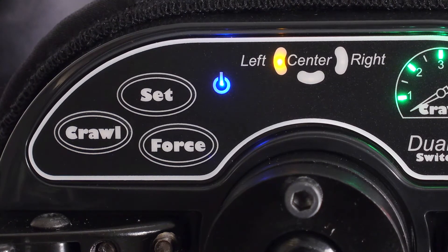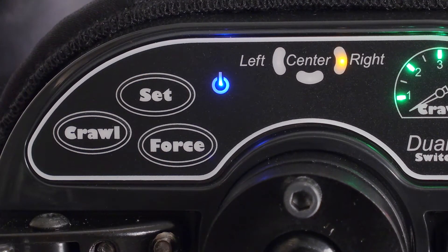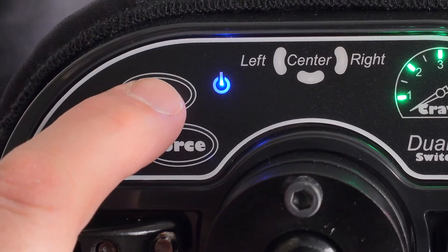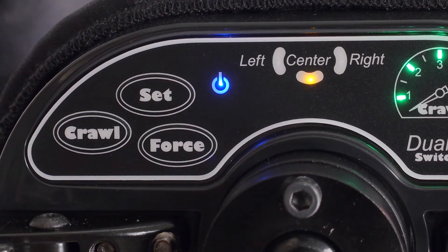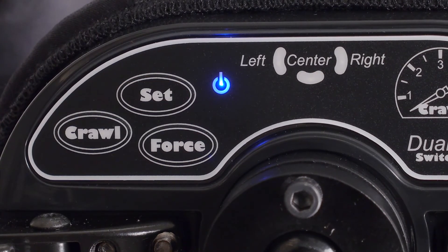In this programming mode, the left pad can now be programmed. If Set is pressed again, the right pad starts flashing and is now programmable. Hitting Set a third time moves the programming functionality to the back pad, and a fourth hit returns the headrest to normal operating mode.